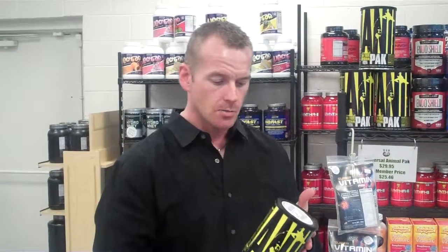Hey guys, this is Mark with Discount Sport Nutrition. I want to talk about the Universal Animal Pack. This is a vitamin pack. This has been around forever — it's been around since 1983. Unfortunately, they haven't changed it a whole lot since 1983. That's the only bad part about it. But it is a standard.